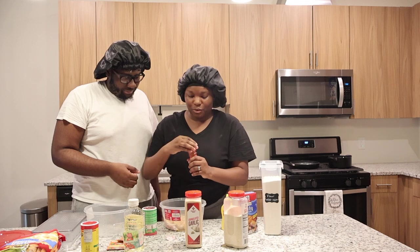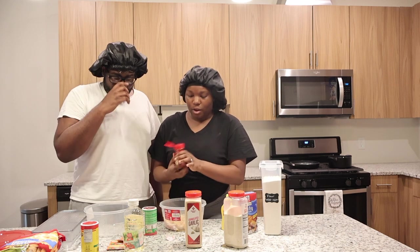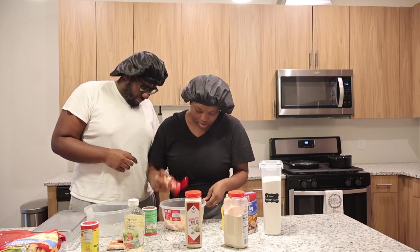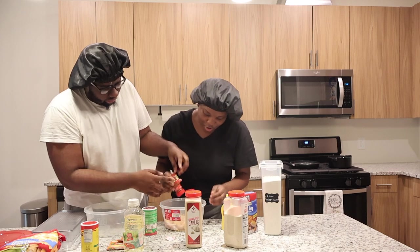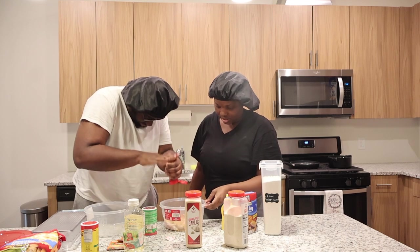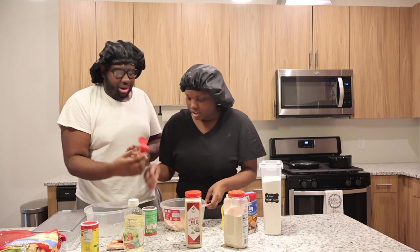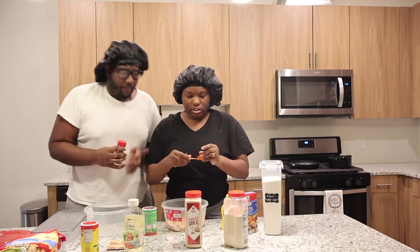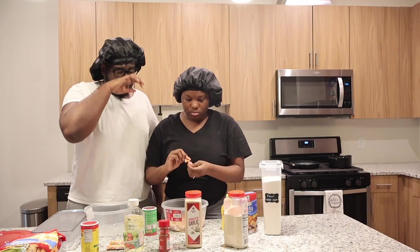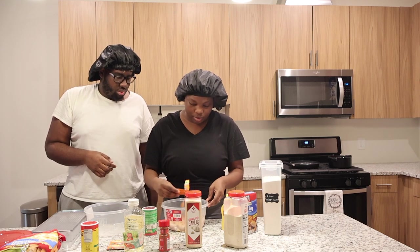Before I mix it up, I'm going to show y'all how this looks. So I'm going to put some smoked paprika for the color. You know what I hate about smoked paprika is that you really gotta like... And then I'm going to put two packs of Sazon because I love the color it gives the food. The smoked paprika is more for the color.